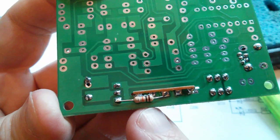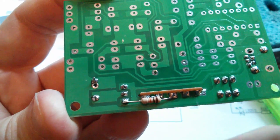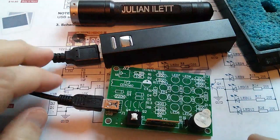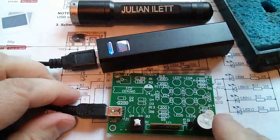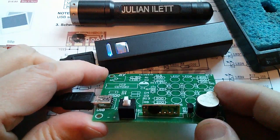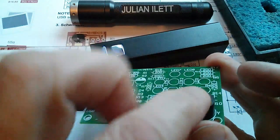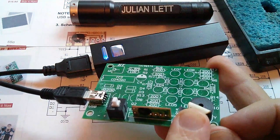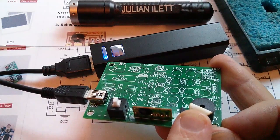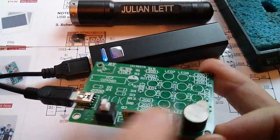Right, there's my 10k resistor — brown, black, orange — from music chip output to transistor base. Let's find my little power bank. And that does this... which is fine. Oh, that top note's a bit flat isn't it? Let's have it louder. Right, I think that's enough of that. But that's now working.